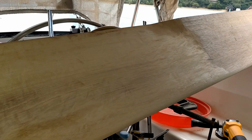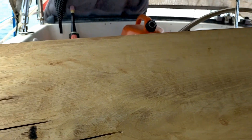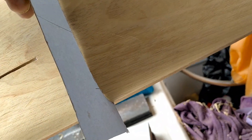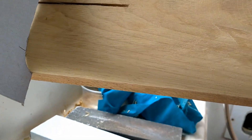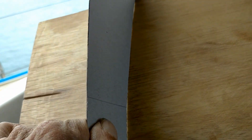A big belt sander would have been nice, but you have to be careful with those not to make a flat spot, because you don't want flat spots — you want to keep that foil shape. This of course is my template, and now that I've gotten to this stage I use the template to check the profile. It looks pretty good; maybe could take off a little bit on this end to get it to lay down flat, but by and large it's pretty good. I'm not too worried about making it super perfect at this stage.